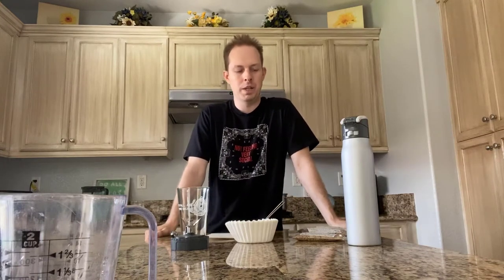Once you have these pretty basic supplies, you're also going to need a grinder. It could either be a coffee bean grinder or you can get a miniature blender and use that to blend up the grains.